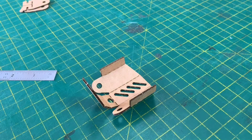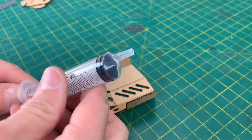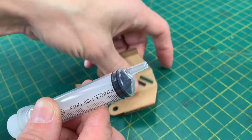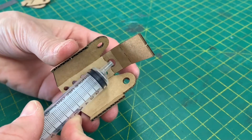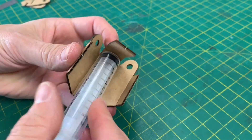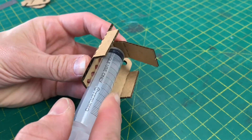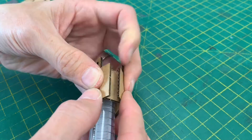Now the next thing we need to do is take one of our syringes. You'll notice that the exit tube is offset to one side — it's not in the very center — and you'll find that goes directly into that hole. Lie that down against that edge, fold that flap on top, and then bring these flaps over.